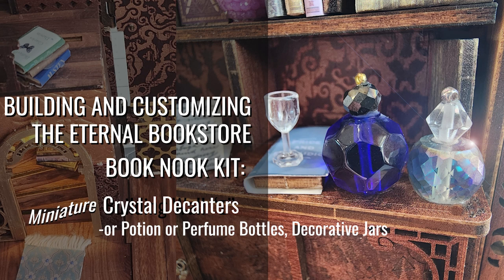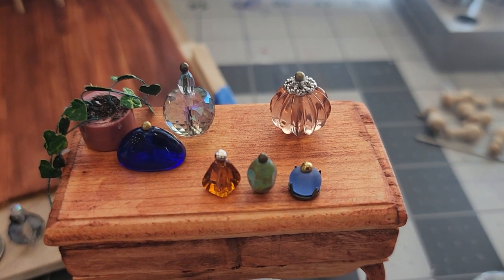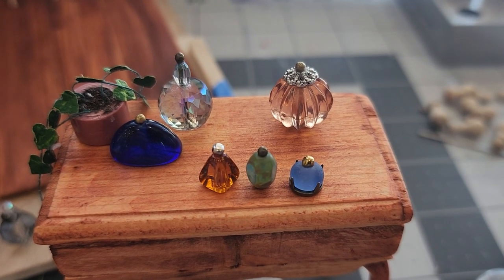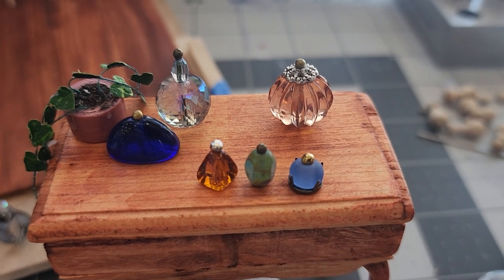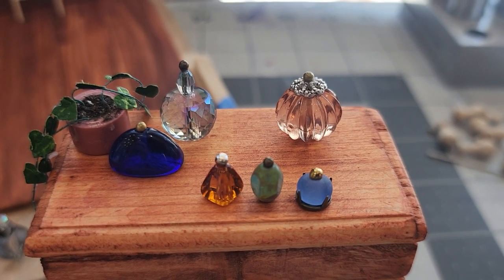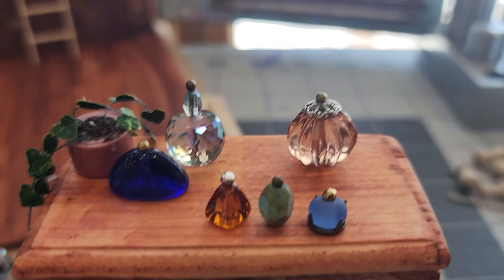Hello and welcome to another Eternal Bookstore Book Nook kit customization tutorial. In today's video I'm going to show you how I made these crystal decanters to go on the shelf of my Eternal Bookstore Book Nook, but you could use these for anything — they could be perfume bottles, potion bottles, or bottles in your kitchen for your 1:12 dollhouse. So let's get started.